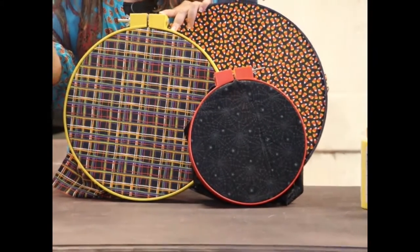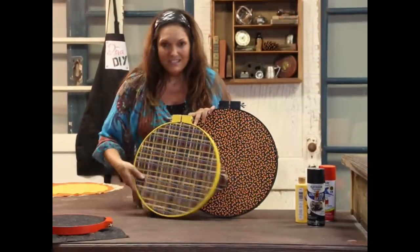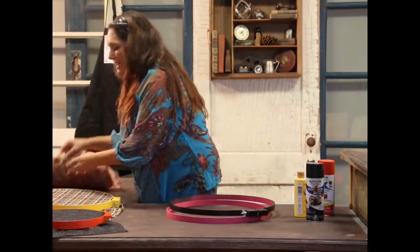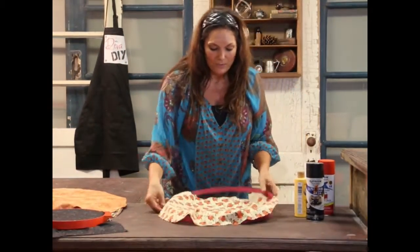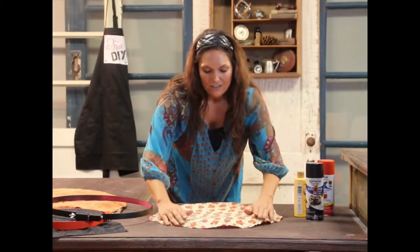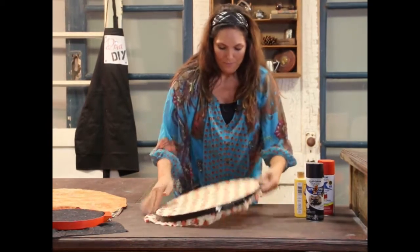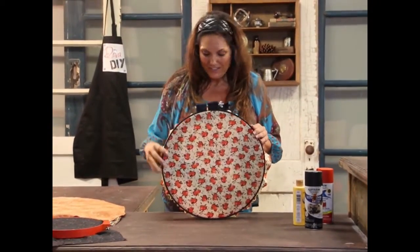What about for fall? Let's say before Halloween we want to use some fall fabric. You can just pop them out and save the Halloween fabric for next year. Then put in a fall fabric that coordinates — I'm not even going to change the frame color. I'm going to slide in this fall pumpkin fabric and go right over it with my large hoop. We've gone from Halloween to fall in just a matter of seconds.